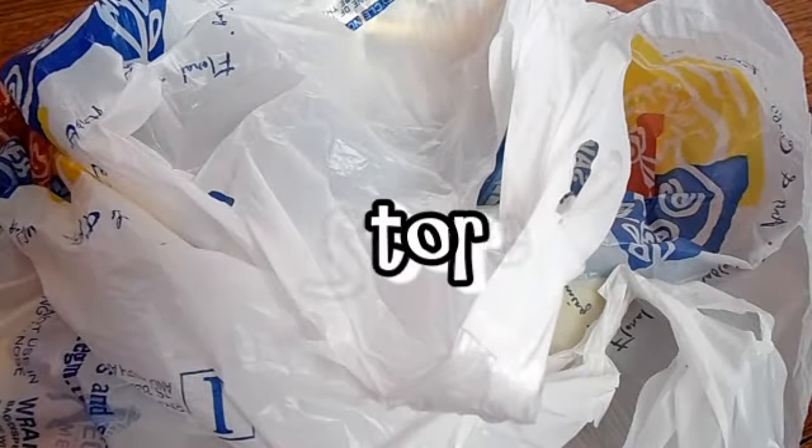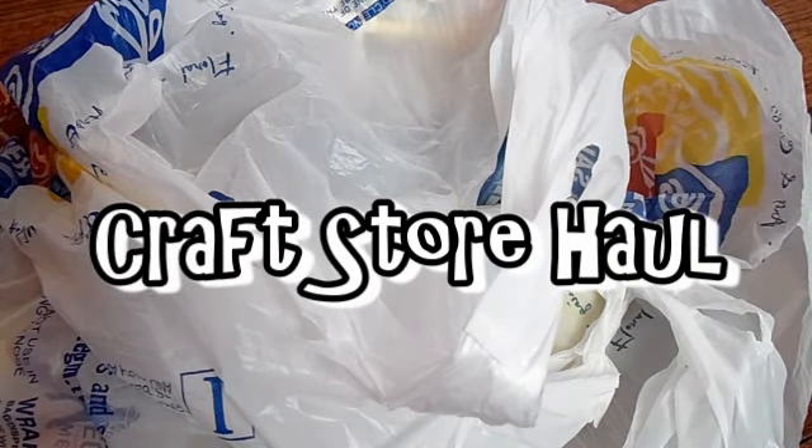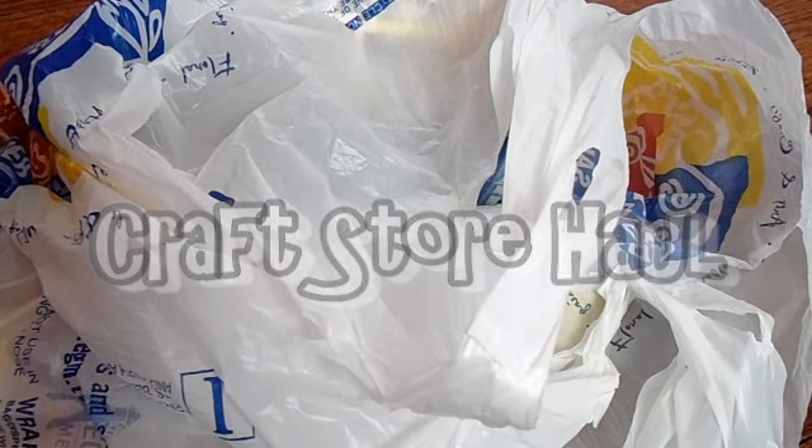Hey guys, it's me, Art of Wonder, and today I have a haul for you. I recently got to go to Hobby Lobby today, and it was actually really exciting. I really didn't need as many supplies, but I have DIYs coming up, so I actually wanted to get some supplies for that, and just some supplies for clay and stuff like that. So basically, let's get started.